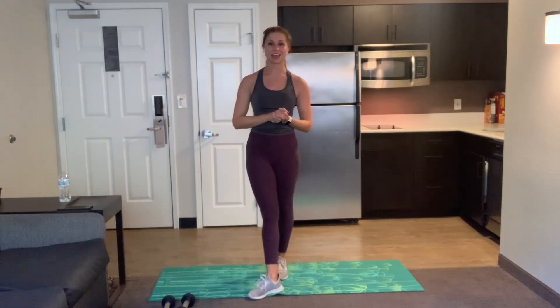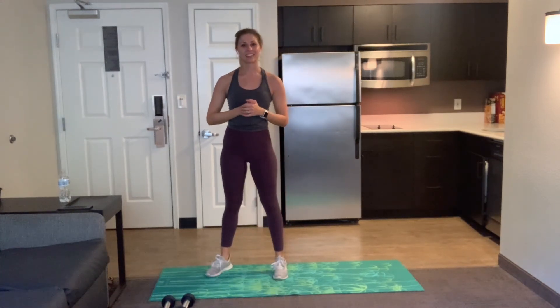Good work, you guys. You are all done. My name is Brittany. I hope to see you guys again next time. Make sure you stay hydrated today, and I'll see you next week.